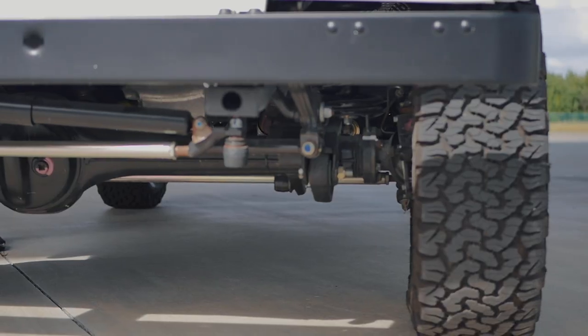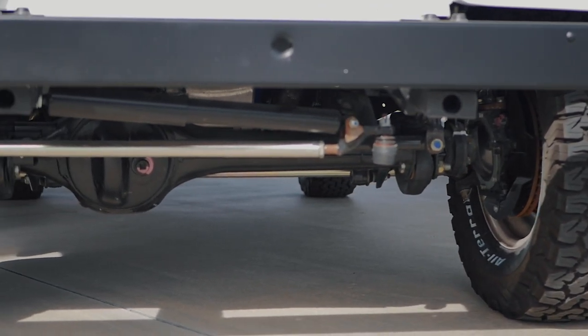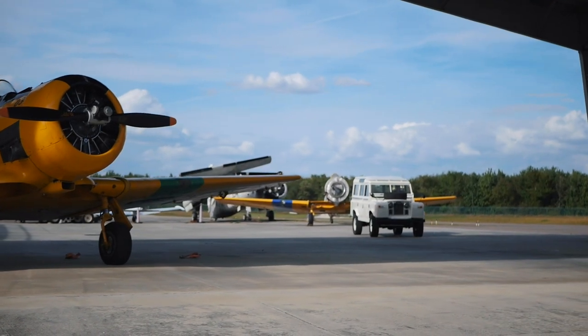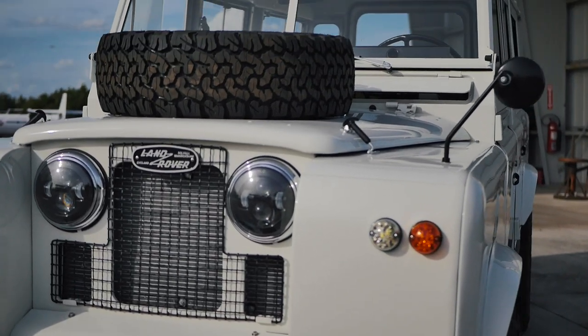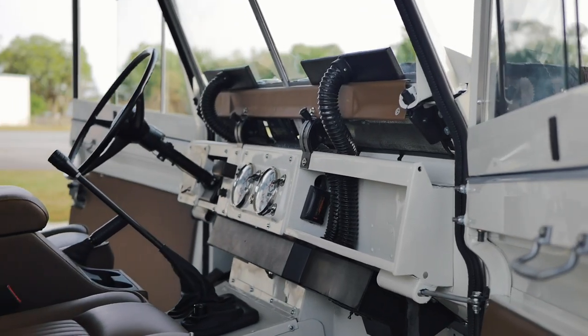We've added AP performance brakes to vastly improve the braking, and refreshed the entire suspension to improve stability at cruising speeds. The vehicle also now has power steering.